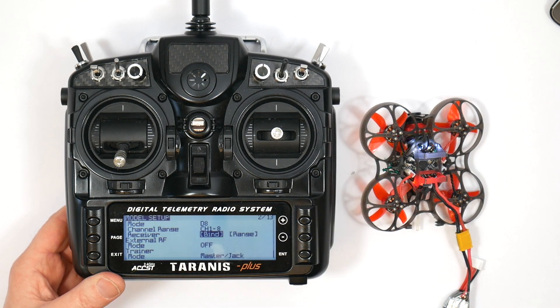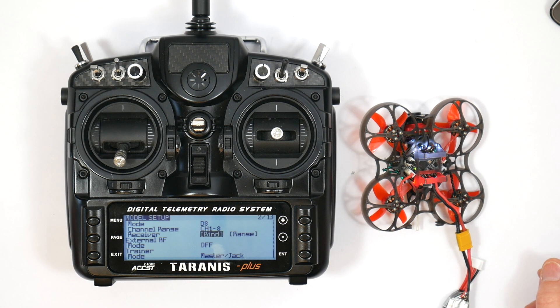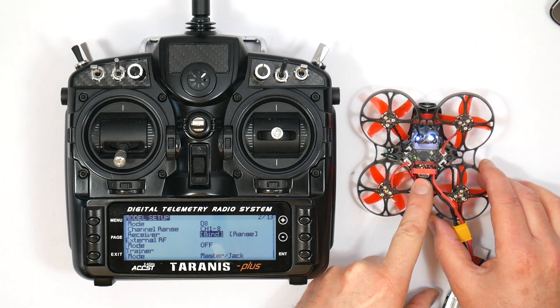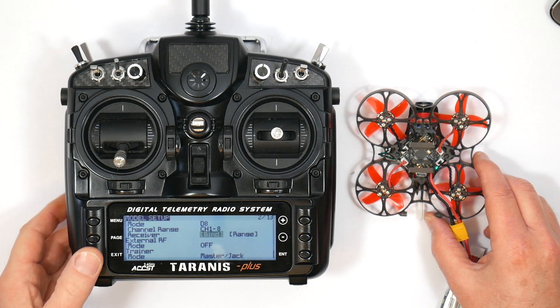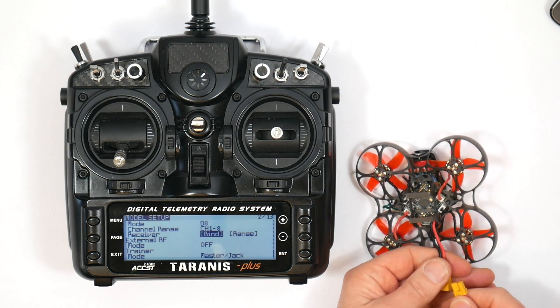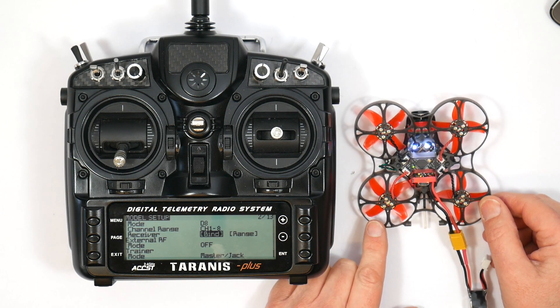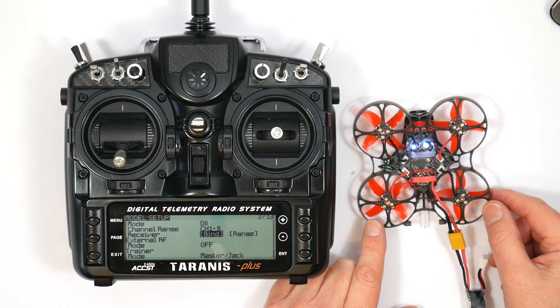With the transmitter on, go to page one, go up to bind. I'm in D8 mode here, and press the bind button. The LEDs have started flashing which indicates the quad has successfully bound. Power cycle everything — unplug and plug it back in — and the LEDs are now solid, confirming it has successfully bound in D8 mode. All pretty straightforward.